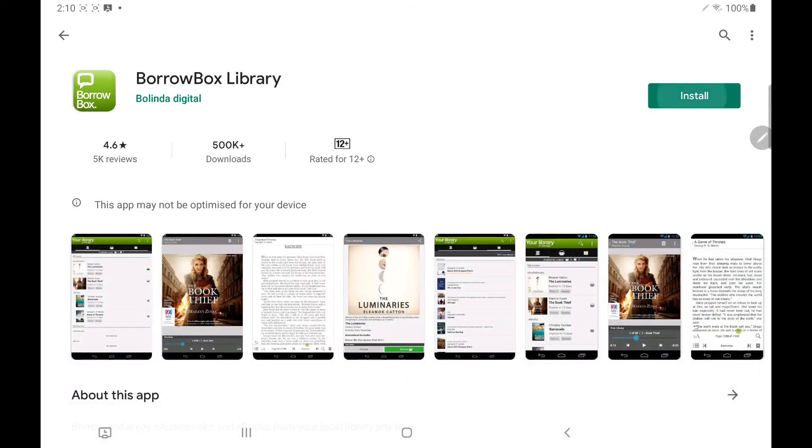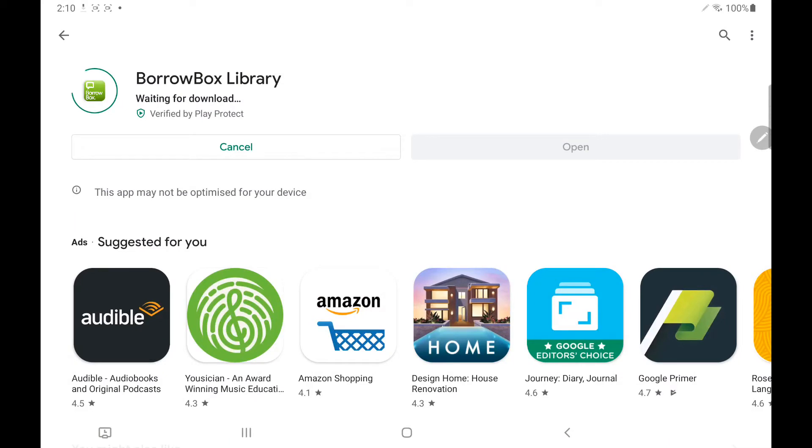We can click on install. BorrowBox is a free library app and depending on your internet speed it may take a minute or two to download.